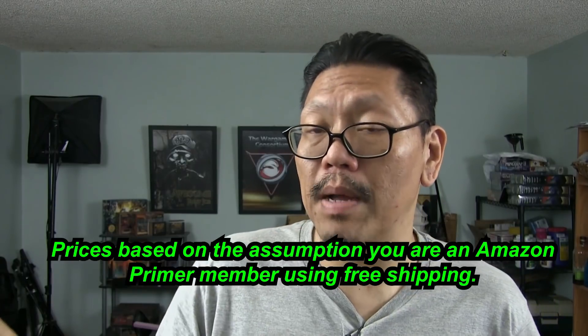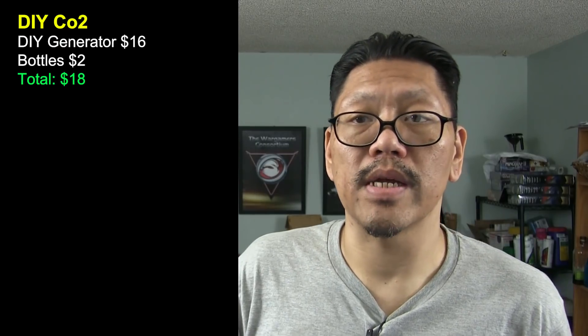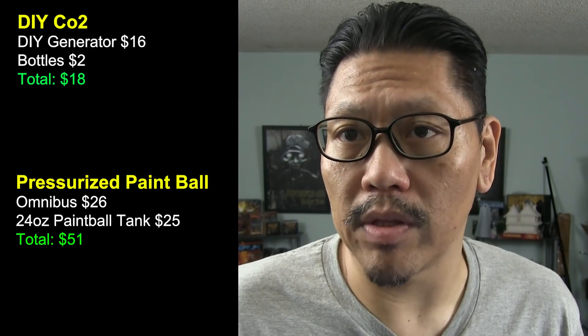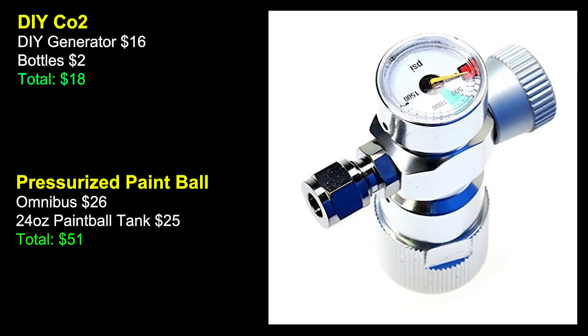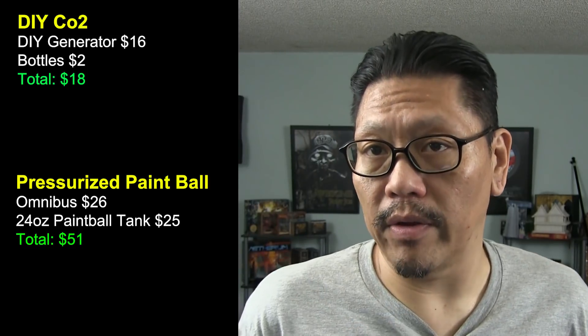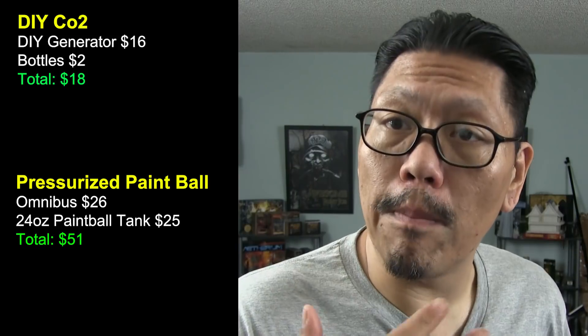Is it any cheaper against a pressurized system using a paintball tank? Let's take a look. Keep in mind prices might be different where you are and I'm also just rounding up. I'm going to leave out the pricing for basic accessories and stick to the core components. Here's the cost of the DIY CO2 setup without the solenoid. Now let's list the costs of a pressurized CO2 system with a paintball tank. This reflects a poor man's setup using the CO2 Omnibus regulator — you can find one for $26 on eBay from China. It's more on Amazon, but we're trying to get the best deal. It doesn't have a built-in solenoid, so it levels the playing field. I got one and it's kind of dodgy — from reading reviews, some people had problems with it, so buy at your own risk. Adding the optional solenoid, or you could find a CO2 regulator from China that already has a built-in solenoid.